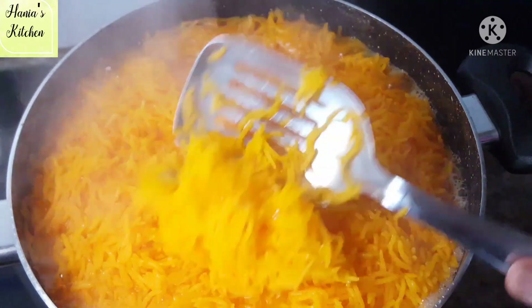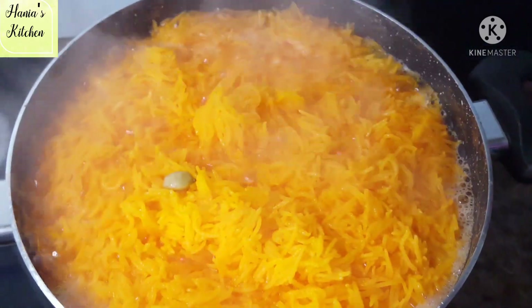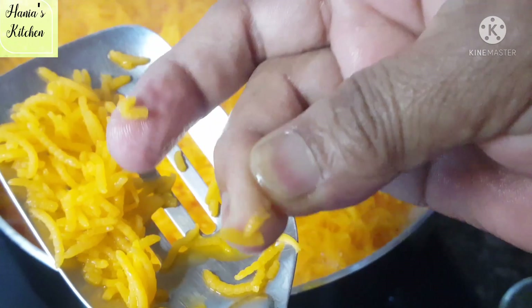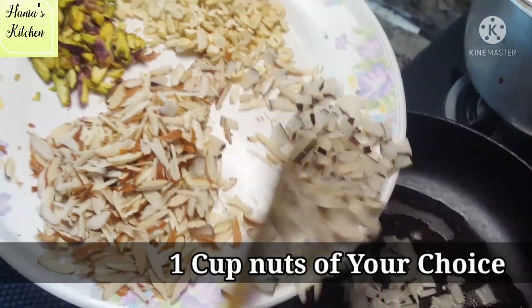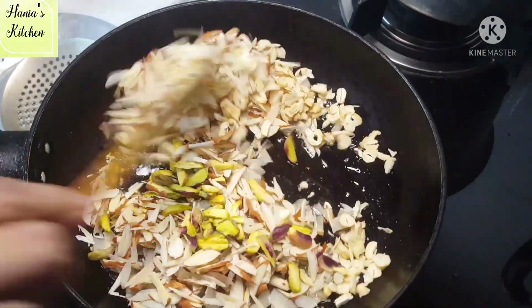When the color blends in, if you don't want to overcook the rice, be careful. Cook the rice to about 90-92% done, then strain the rice properly. You can keep the pan ready.